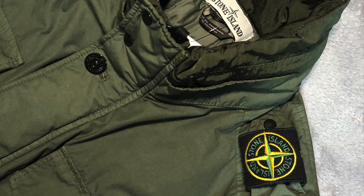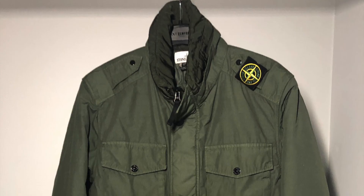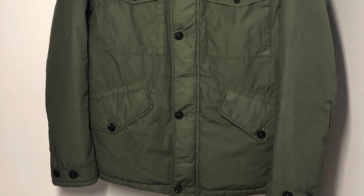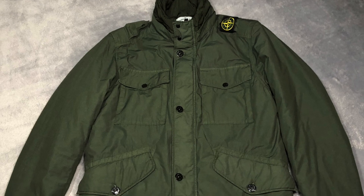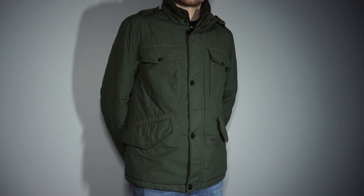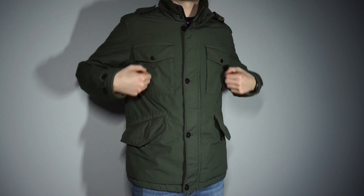On the inside, the jacket is padded with Primaloft TC, which is a type of synthetic microfiber meant to withstand low temperatures. This thermal insulating material was originally developed for the United States Army in the 1980s, which goes hand in hand with Stone Island's military inspired styles. This is seen through the amount of storage provided on the jacket, which features four large pockets on the outside as well as a smaller pouch on the inside.